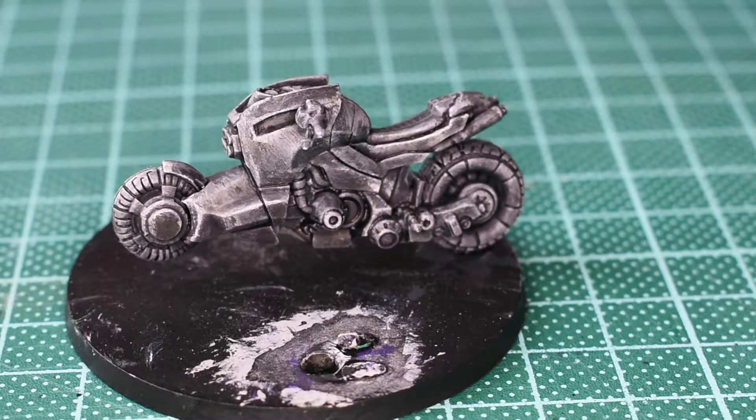Next up I'm just going to block in all the areas that I want to be turning red. I'll get back to you once I've blocked that in and given it a highlight before redding it up, so I've got my red ready to go.